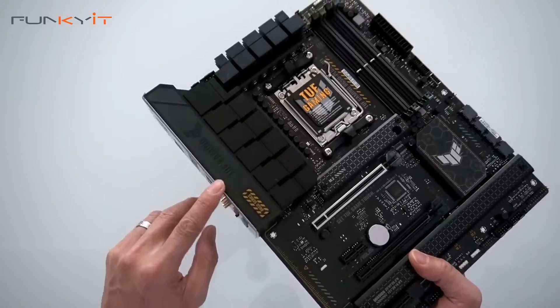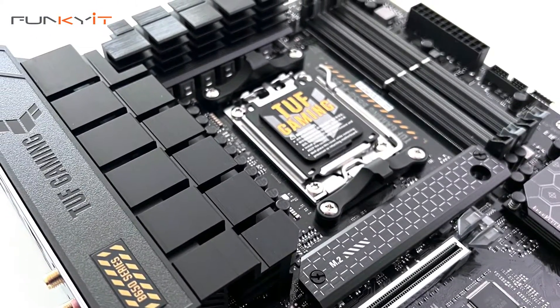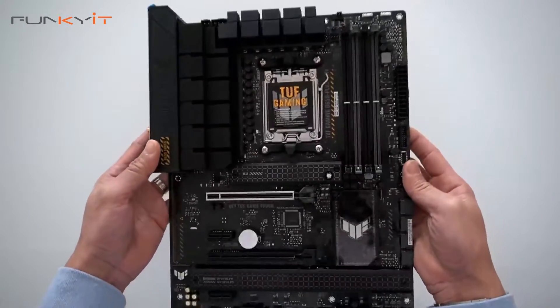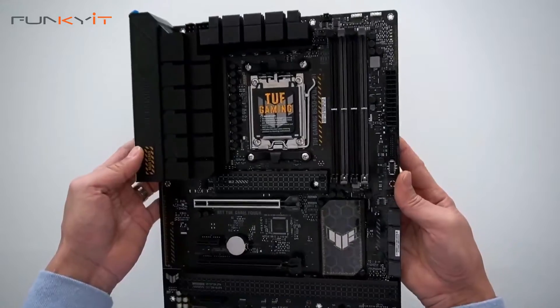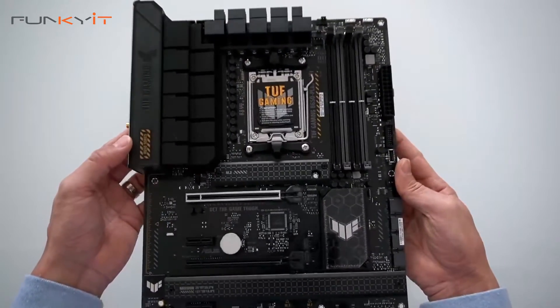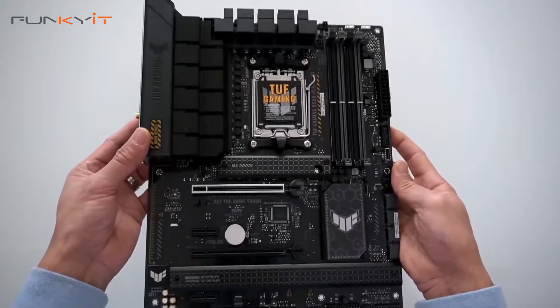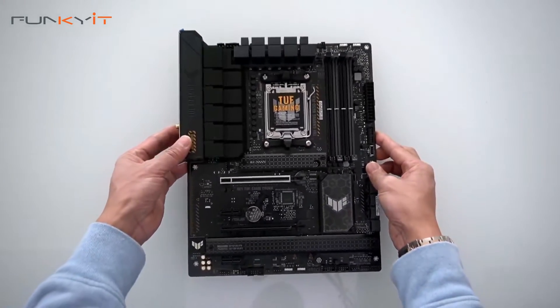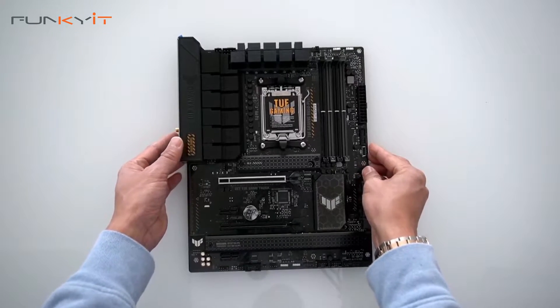I like the design — it's quite nice. It's got this nice TUF Gaming branding here and a very nice large heatsink as well. We'll be mounting this onto a test rig and using the Ryzen 9 7900X along with some DDR5 RAM to see how it performs. That was a quick unboxing of the ASUS TUF Gaming B650 Plus Wi-Fi motherboard.